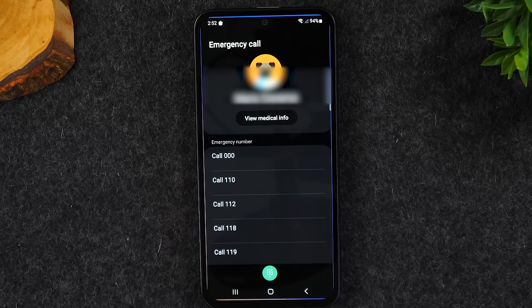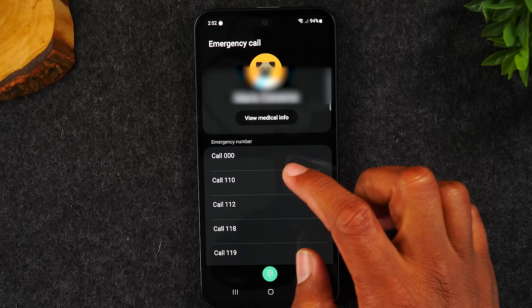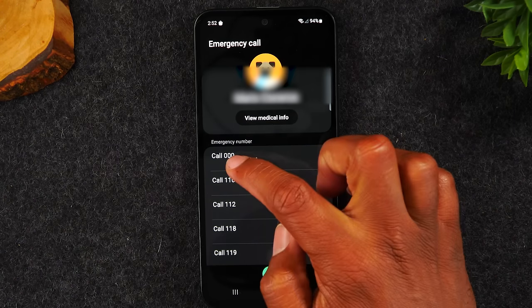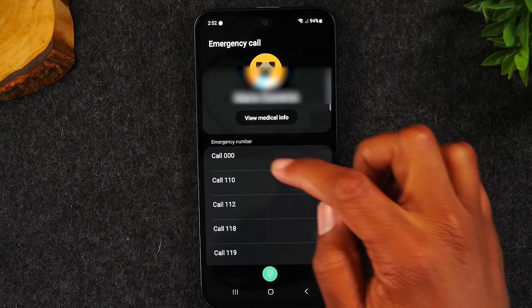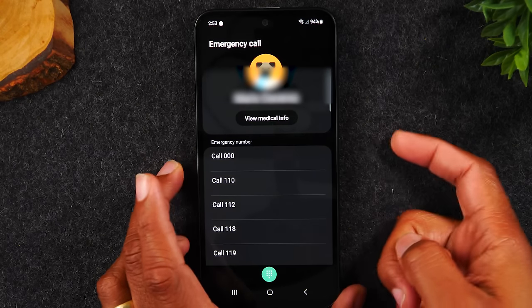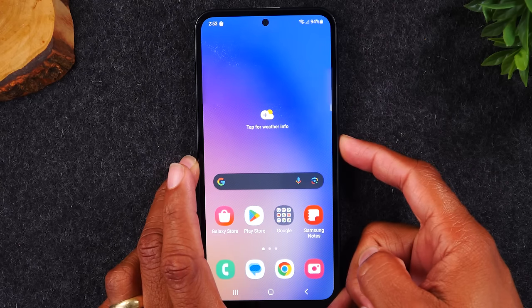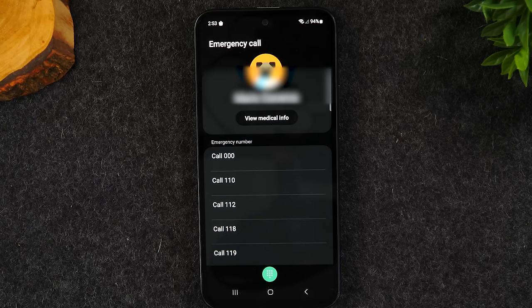Next, tap emergency call — this takes you to your emergency call section. Here you can quickly call your emergency contacts, like your wife, mom, sister, dad, or brother. If an emergency happens, just hold the power button, tap emergency call, and you're right at your emergency contacts to call them quickly. Every single person who has this phone should have this set up.